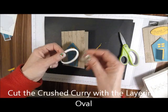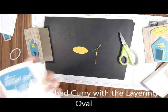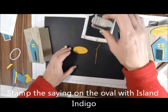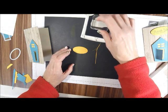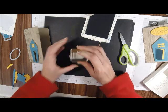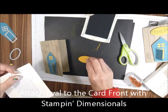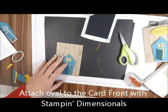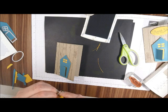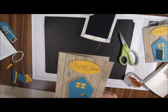Then I'm going to take my Layering Ovals and cut out a portion of that. Also with Island Indigo — you could do almost anything — I'm going to do the 'thanks' from the Flourishing Phrases stamp set, 'thanks so very much.' Then with some Stampin' Dimensionals I'm going to put that on, just like that. For There's a Card Thursday, thanks for visiting and happy stamping!